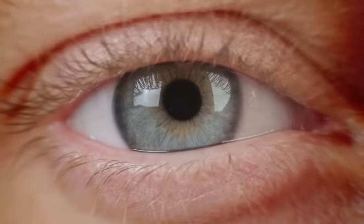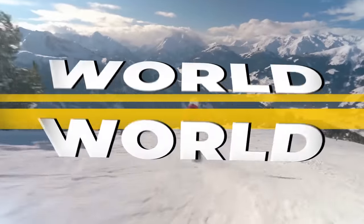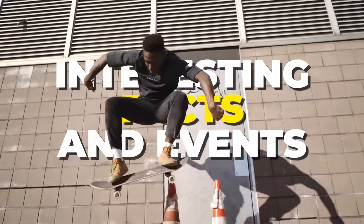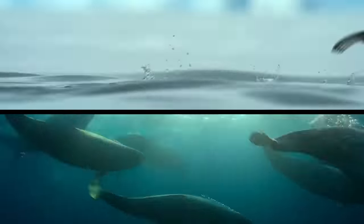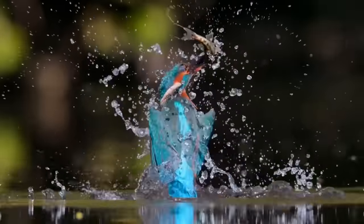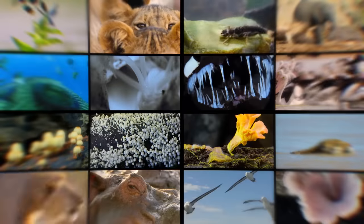Hey, stop being lazy — it's time to use that brain of yours. Welcome to Brain Time. Incredible facts from the past, the present, and even the future. The power of nature and wild animals, amazing facts and unsolved mysteries — you'll find all this and much more here. Subscribe now, you won't regret it.